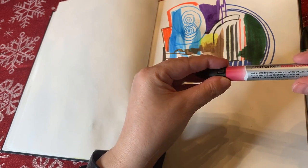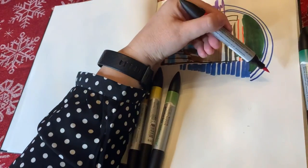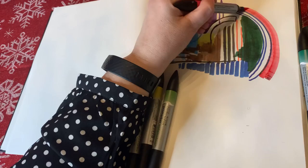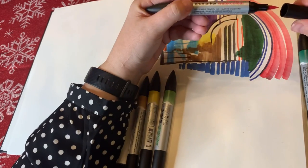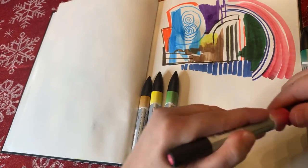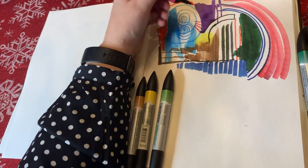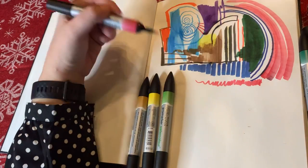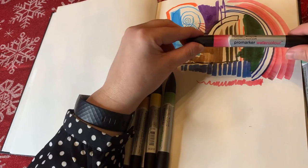Next up — wait for it — Alizarin Crimson Hue. What do you think that looks like? It's kind of a pink-red color. This one's also a little bit of a dud — there's not much pigment in it; it feels a little drier than the other ones. The other ones had a really good flow. The fine side feels a little bit more rich in color, though. It's kind of like a pinkish, melony, watermelon-y red color. I'll probably make a watermelon illustration with this.